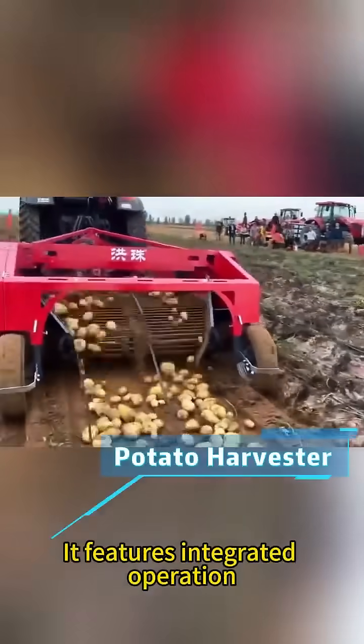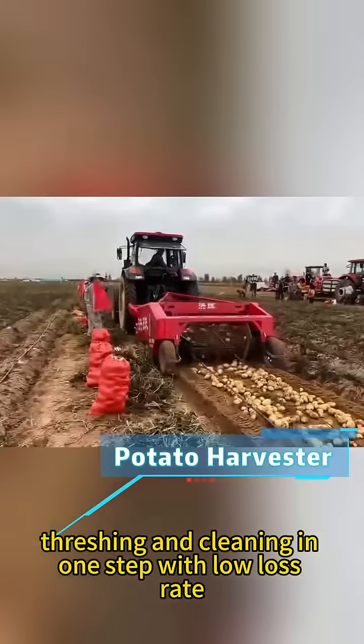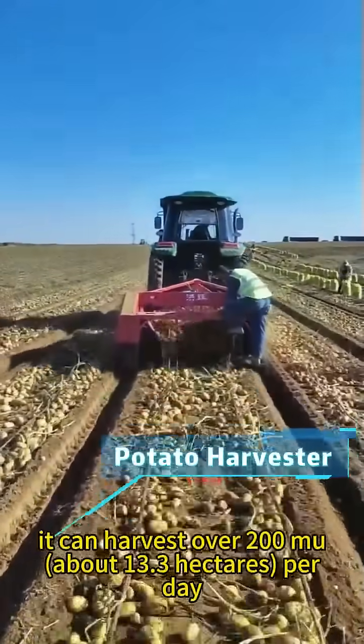It features integrated operation, combining harvesting, threshing, and cleaning in one step with low loss rate. Suitable for crops like potato, it can harvest over 200 mu, about 13.3 hectares, per day.